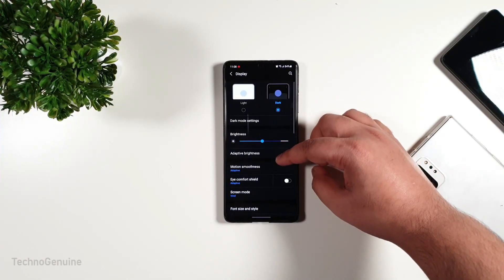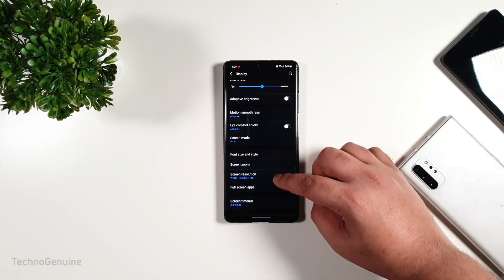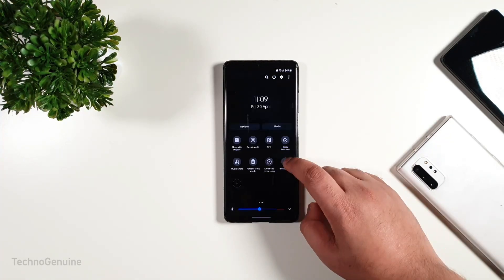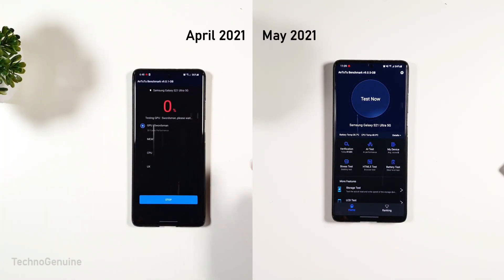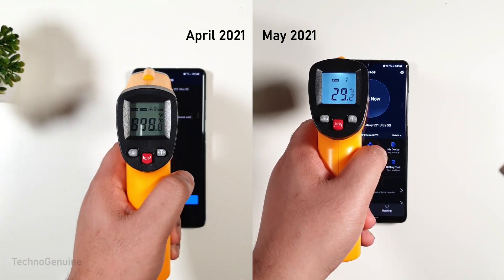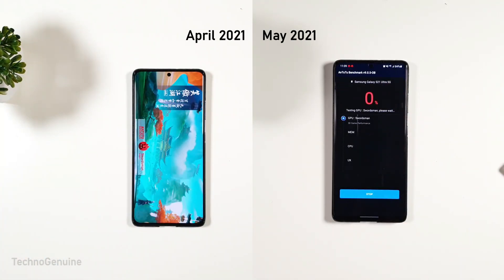Before the benchmark, I always ensure to set to the highest settings at 120Hz, 1440p quality, and toggling on Enhanced Processing. Both temperatures before the test were 29 Celsius. Since both of them ran at different versions of NT2, we will not be comparing it; however, it is left there as a reference.